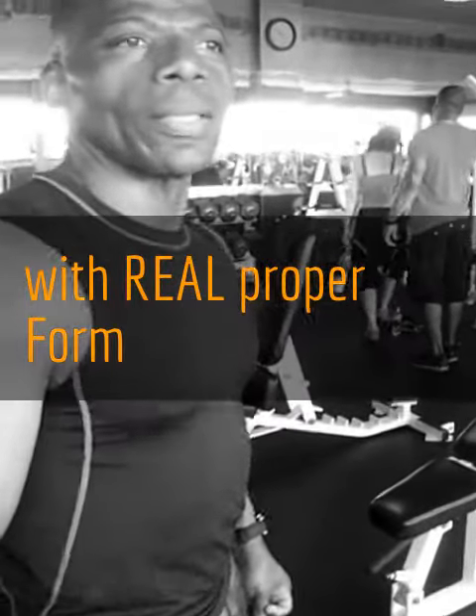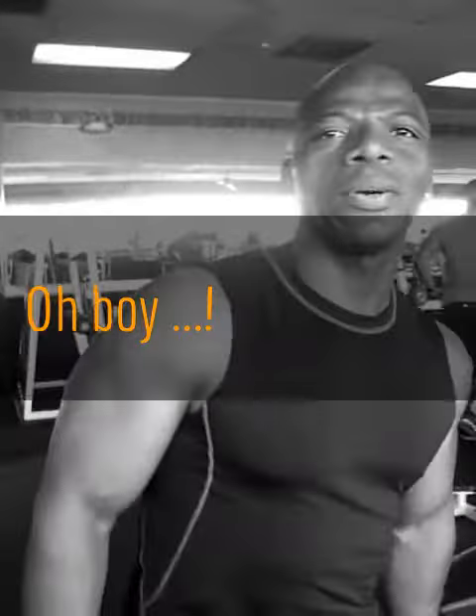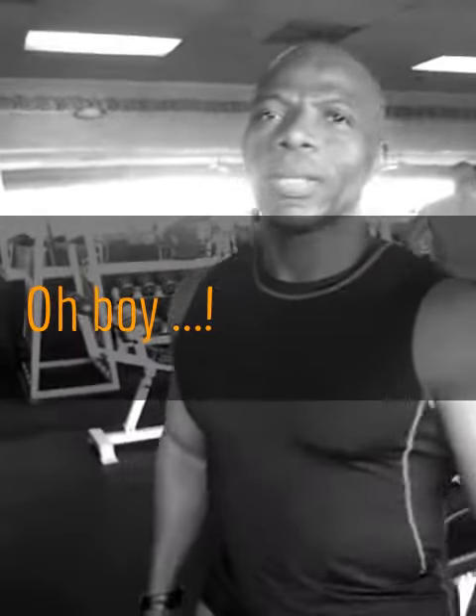How long is your rest hold between sets? One minute. One minute? And you wait and send it.